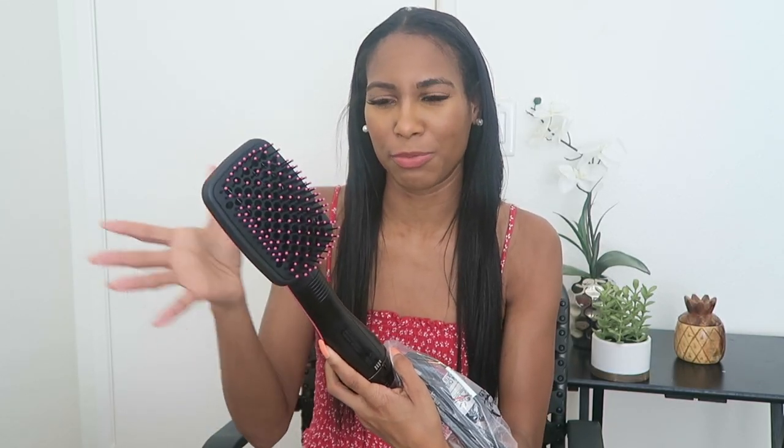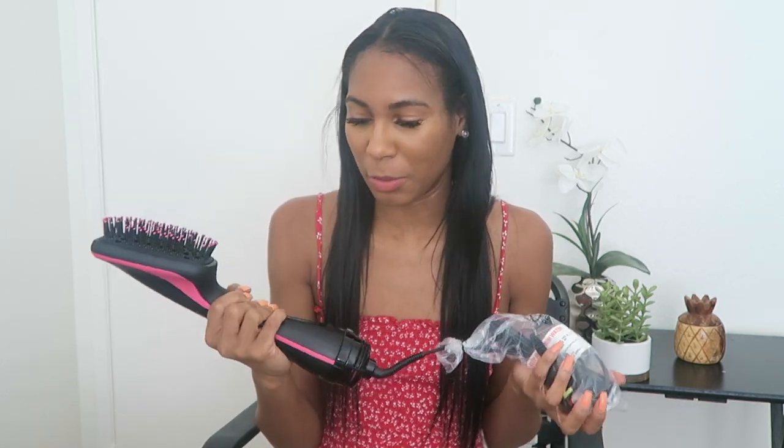Y'all may know our struggles — both me and Ebony — with the blow dryer. We're just uncoordinated with it. So when I found out they made something like this, where it has bristles attached — kind of a blow dryer and brush hybrid — I was really excited because this could actually work for me. I'm very uncoordinated with the blow dryer; it just doesn't work well with me.